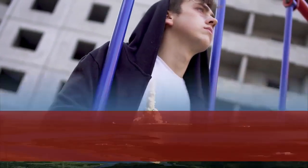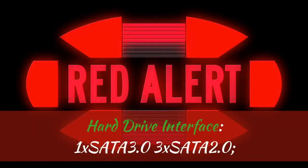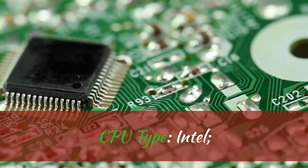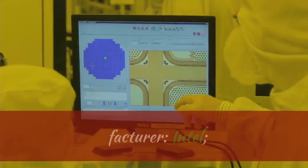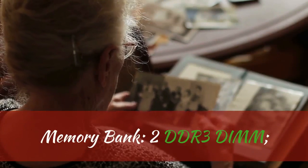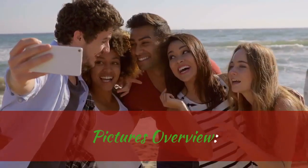Item condition: new. Launch date: 2013. Graphics card type: non-integrated. Hard drive interface: 1x SATA 3.0 and 3x SATA 2.0. Memory channel: dual. CPU type: Intel. Maximum RAM capacity: 16 gigabytes. Chipset manufacturer: Intel. Form factor: mATX. Memory bank: 2x DDR3 DIMM. Model number: B75.